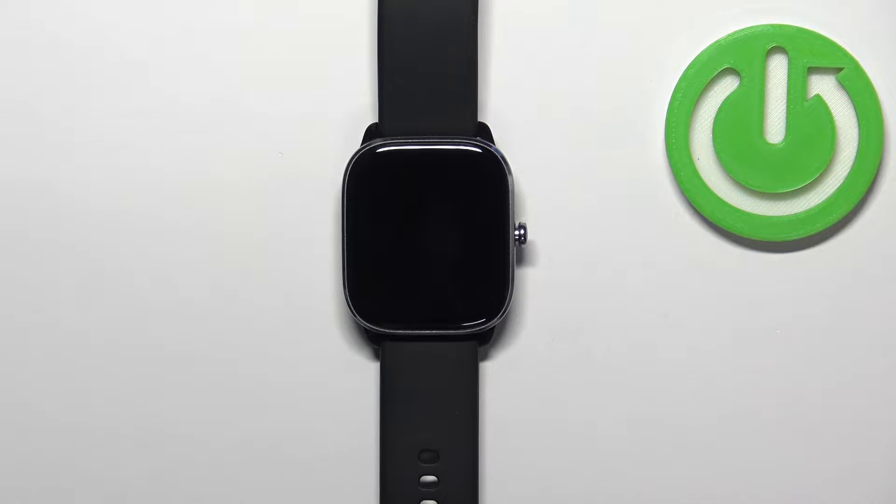Welcome! In front of me I have the Amazfit GTS 4 Mini and I'm going to show you how to force restart this device.